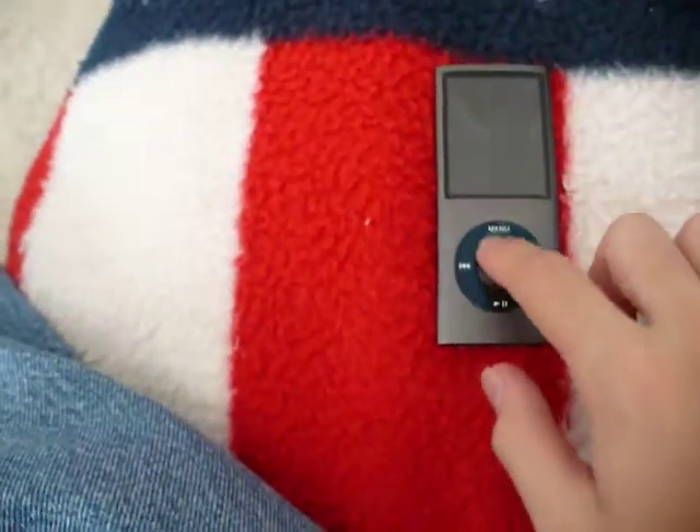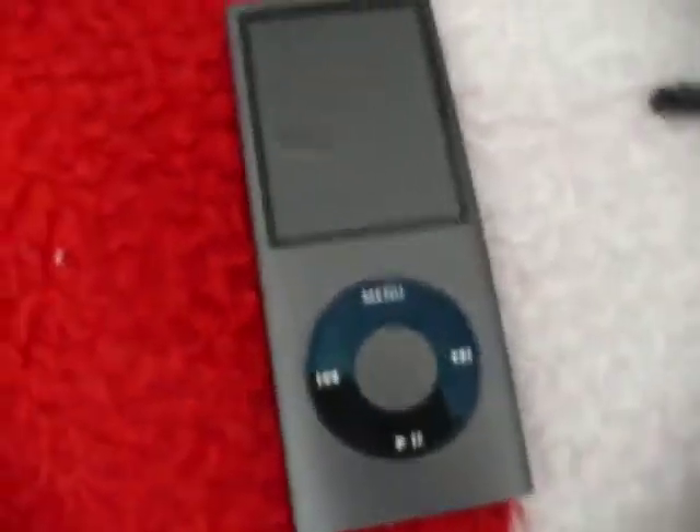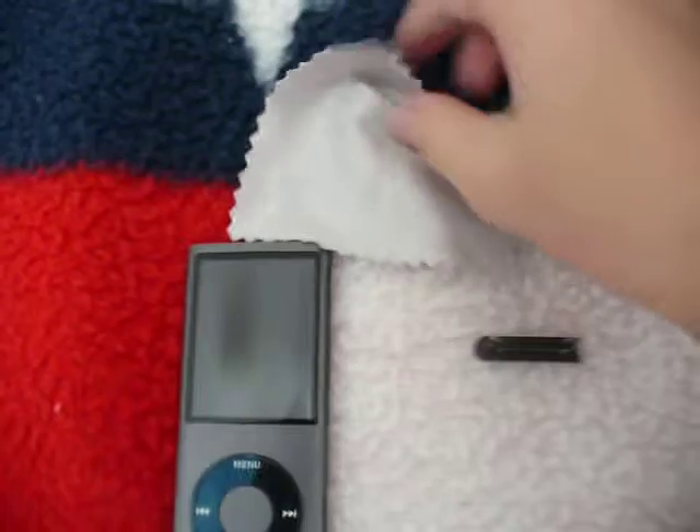This really does only have what they call a peekaboo design. And I'll show you that in a minute. It did come with this microfiber cloth and I use it a lot.